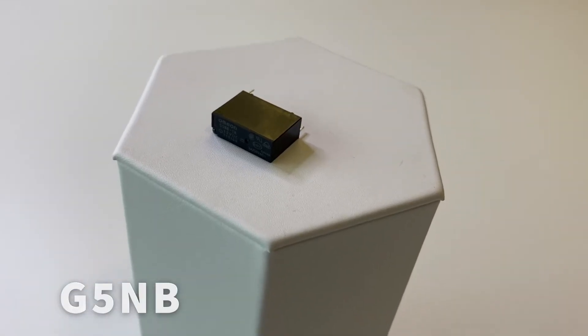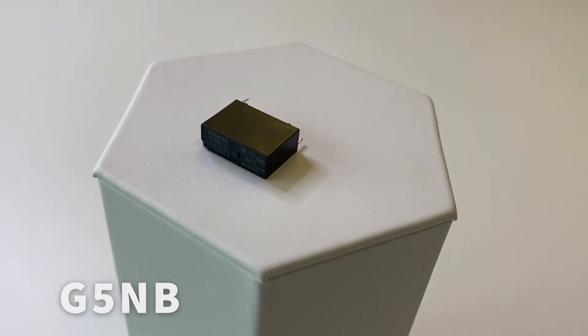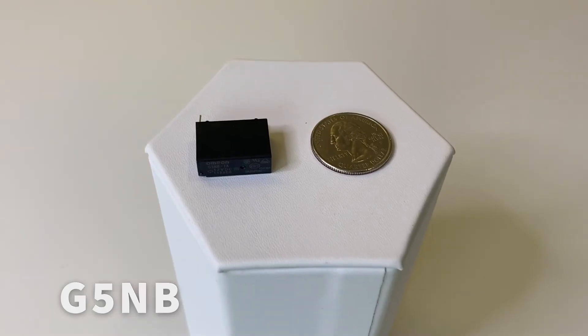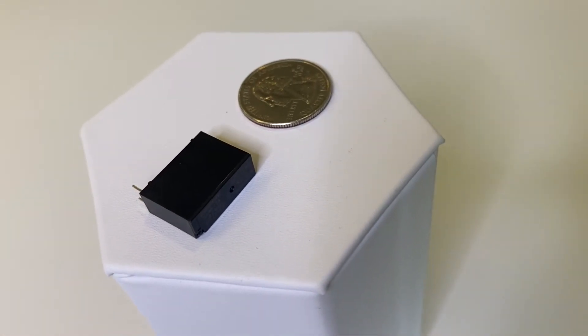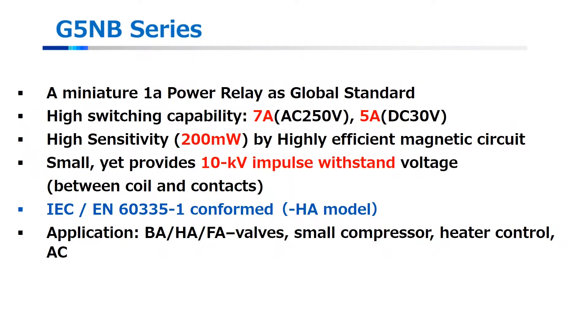This is OMRON's G5NB, our smallest platform product. It's a one form A relay with a highly sensitive coil providing a low 200 milliwatt power consumption. It can find use in a variety of applications, but would typically be found switching loads under 7 amps in factory or building automation, or simply switching valves or compressors in HVAC.